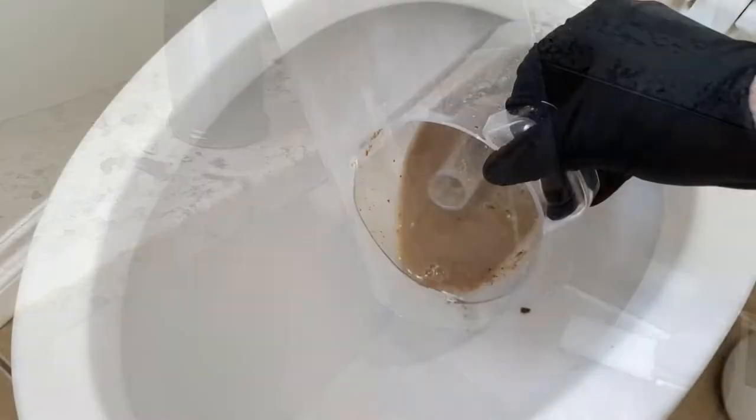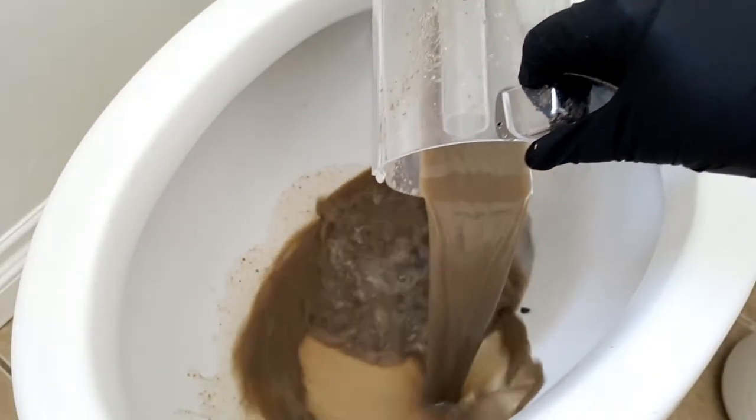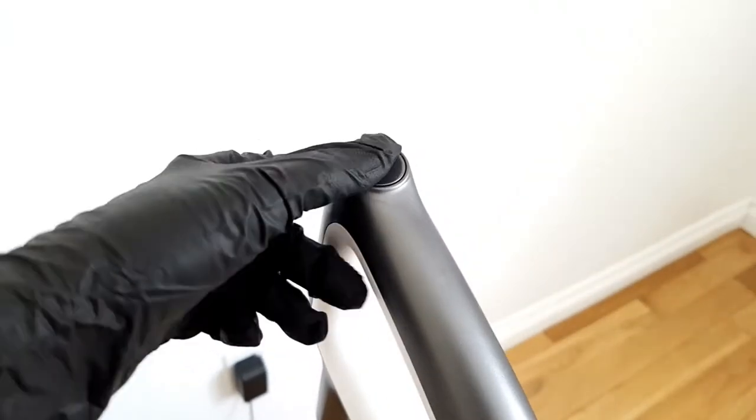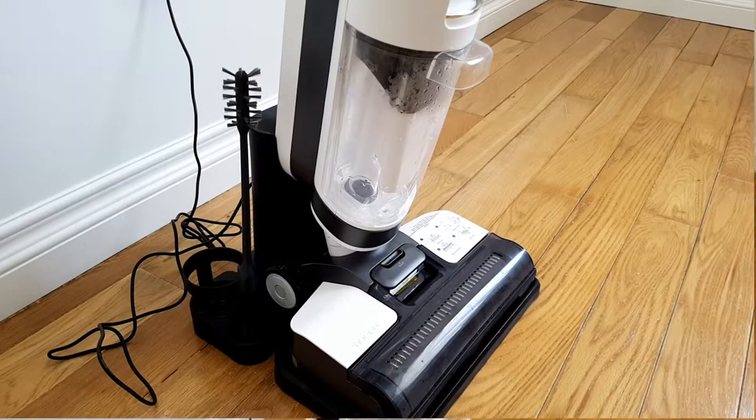Just look at that water — it's so satisfying to see how much it picked up. And the more you clean, the water will get clearer. It also has a self-cleaning function; just press the top of the handle to start.